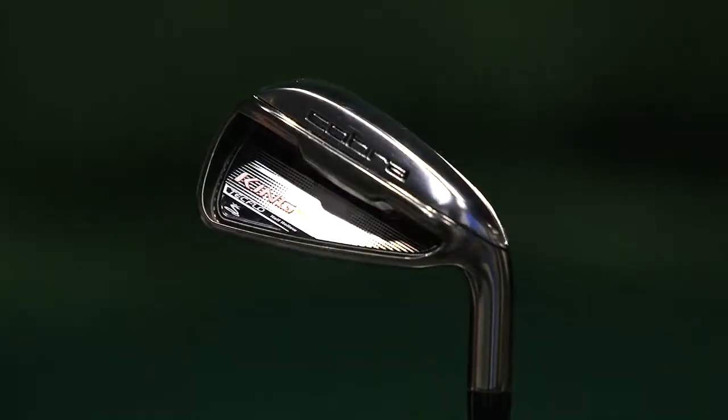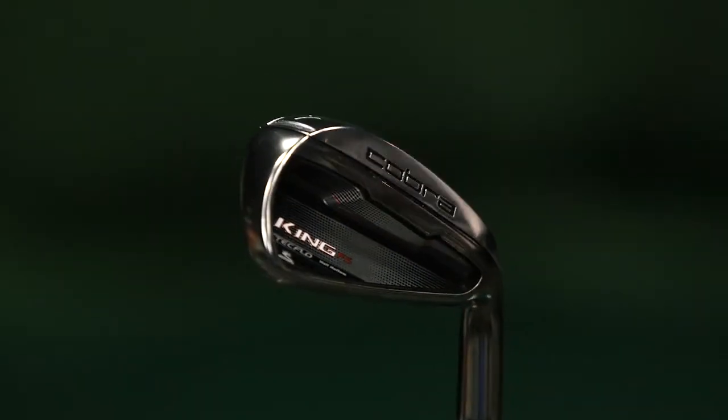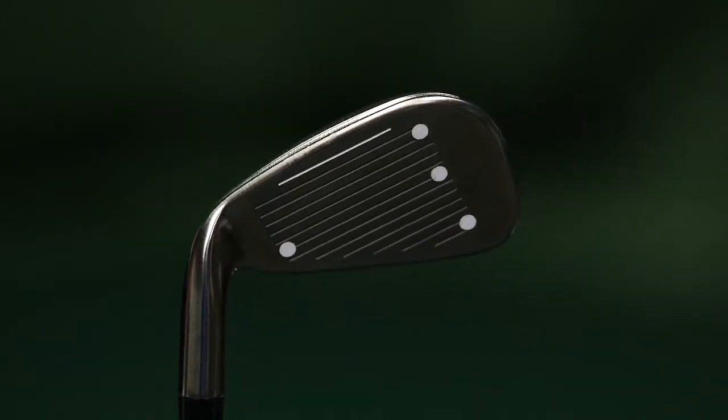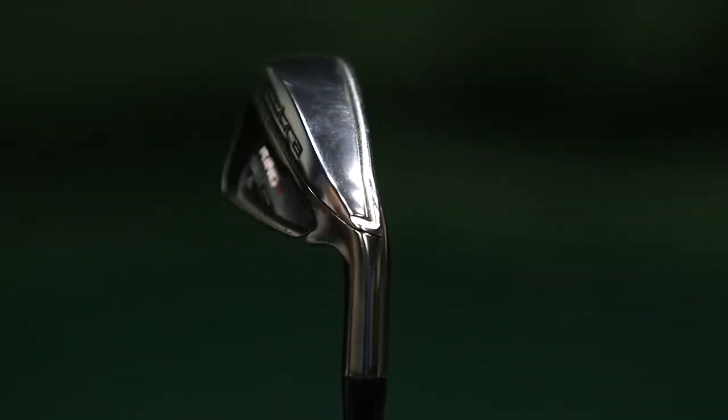I've just had a bit of time testing this new golf club from Cobra, it's called the King F6. What Cobra have done here is actually created a really clever set of irons. Cobra have recognised that golfers require different things from different irons through the set, so what they've done with this model is they've grouped the irons into three different categories.